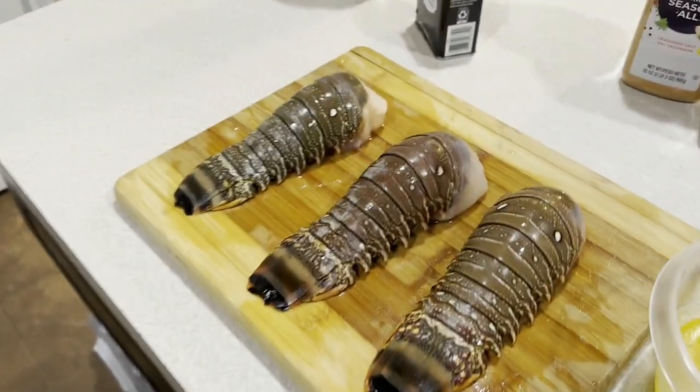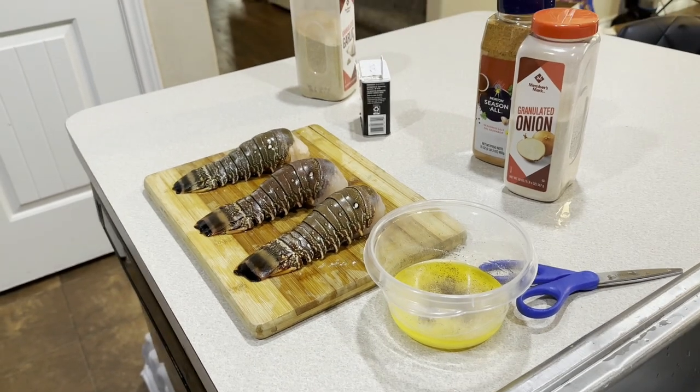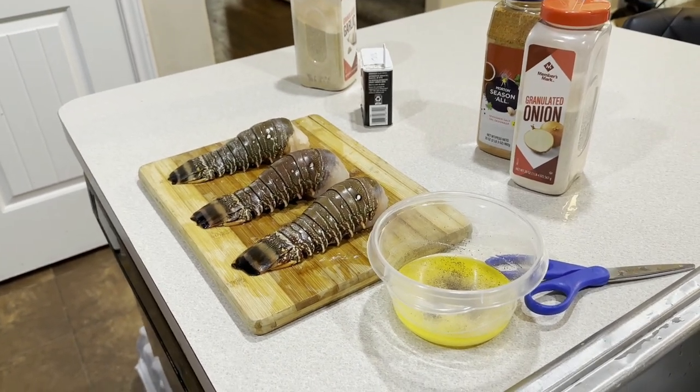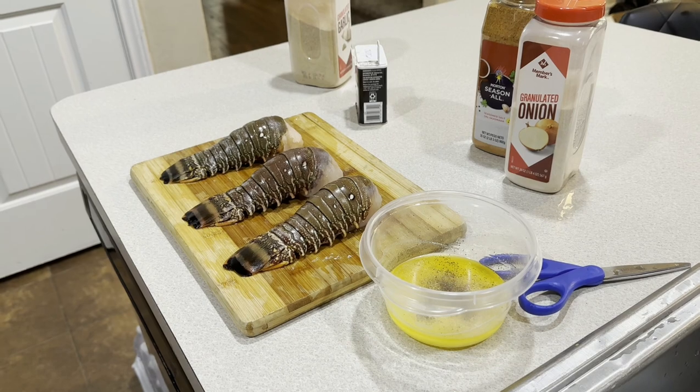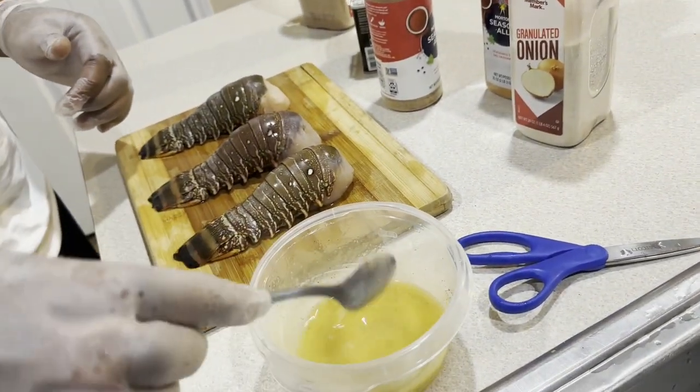This might be crazy y'all — I'm getting two, he's getting one. Do we got Old Bay seasoning? We ain't got that. All right y'all, so I just put the seasoning salt in here. We seasoning the butter up right now, you feel me? So I can do what I do. All I know is it better be good.